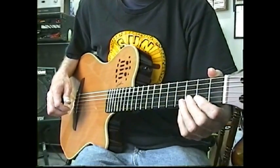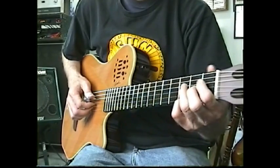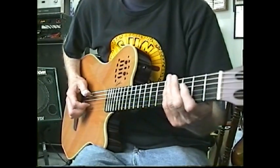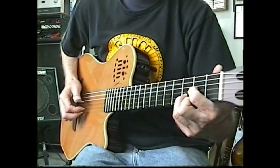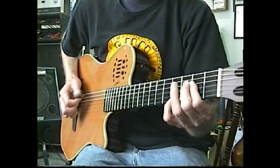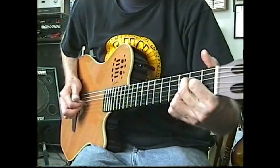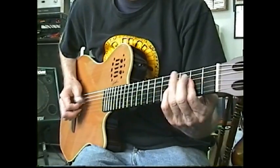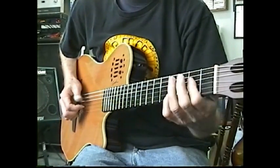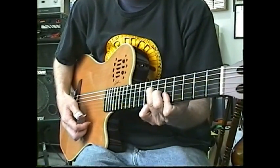This song is called Happy As Can Be. You'll keep the right-hand pattern pretty much the same, except I will be changing into diminished and augmented chords — you'll see on the notation there. That was Happy As Can Be.